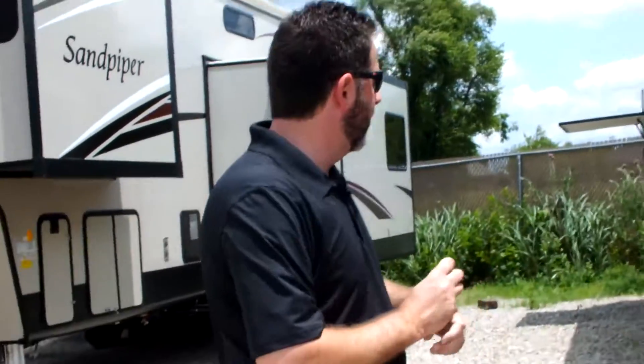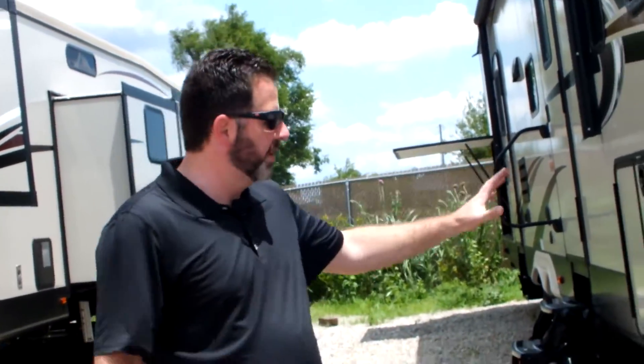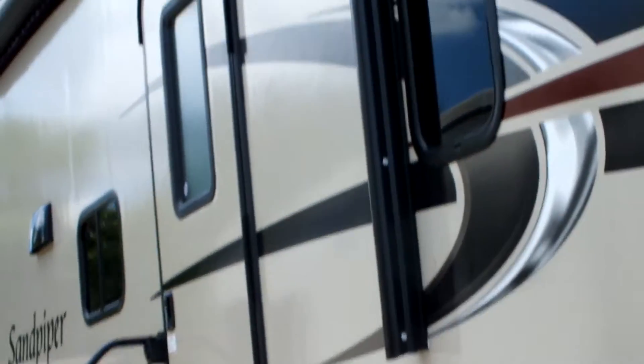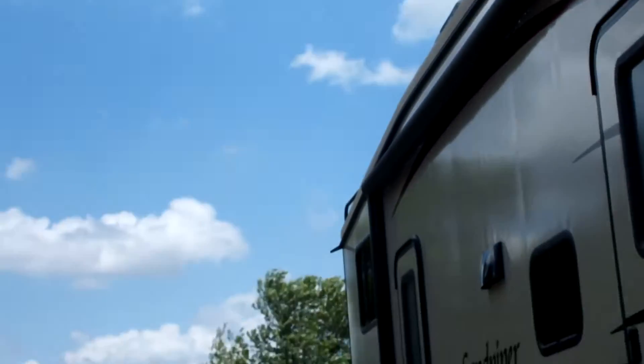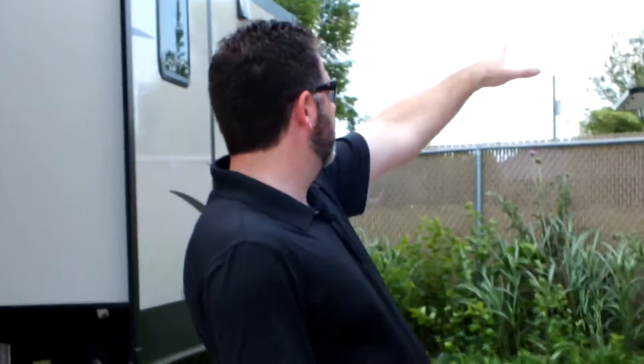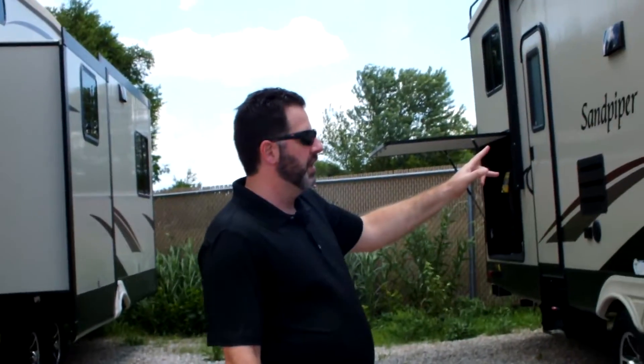One thing that I do like is that they use a 20-foot awning. It actually covers both doors. Sometimes you'll get an awning that's a little bit shorter and your back door may not be covered. This one, you've actually got a 20-foot awning and it covers both entry doors into the coach.